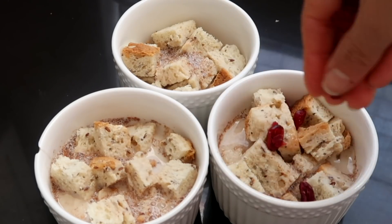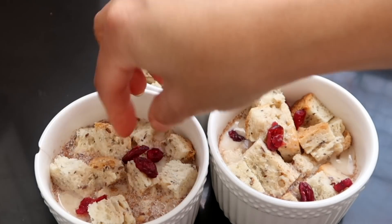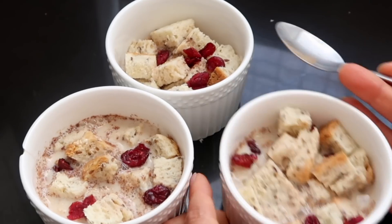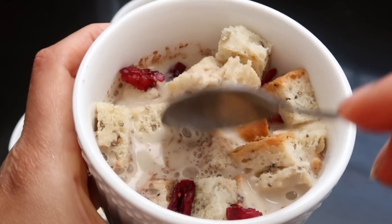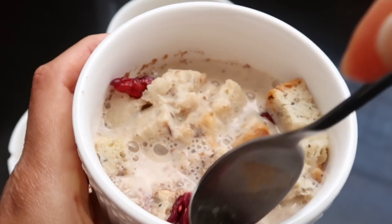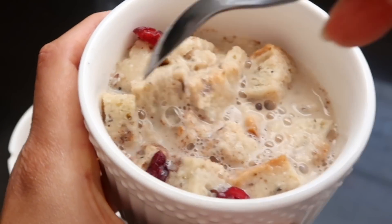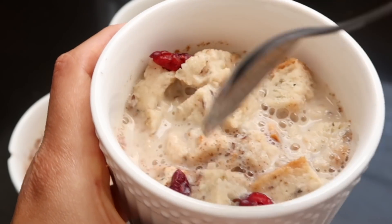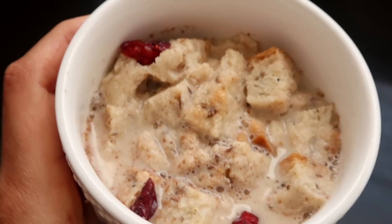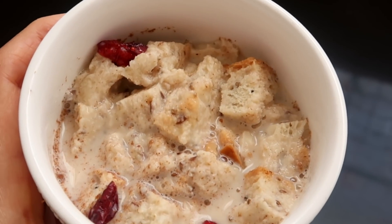Otra cosa que me gusta hacer cada vez que preparo pudín de pan: siempre utilizo arándanos secos en vez de pasas secas, simplemente por preferencia. Acá lo que estoy haciendo es asegurarme que todo el pan esté mojado. Si les quedan pedacitos de pan que no tienen nada de la mezcla de leche, se van a dorar, se van a quemar, y es por eso que es muy importante que todo esté bien mojadito.